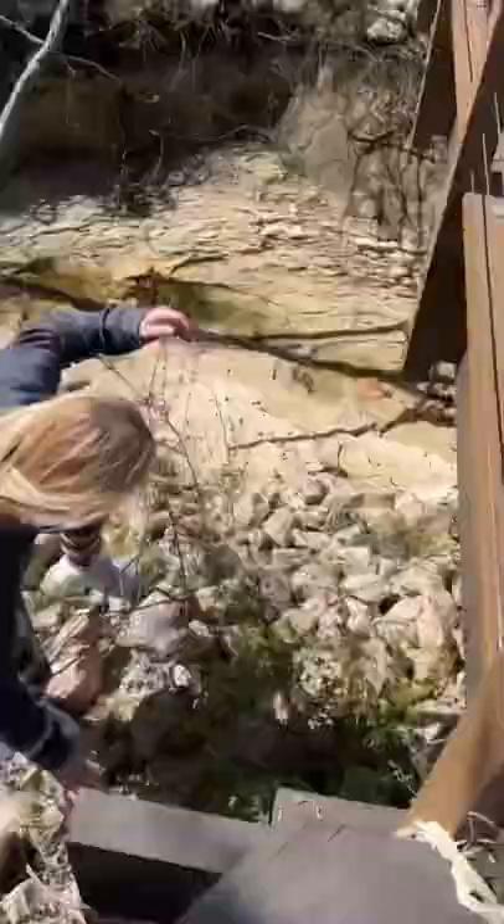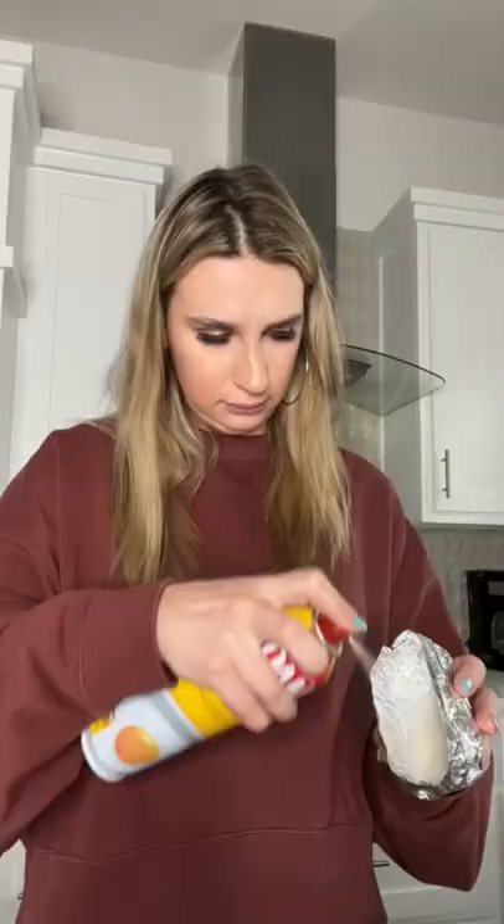My mom challenged me to make Twinkies from scratch, but the Texas winds had a different idea. And in this case, my mom thought she could do it better than me.